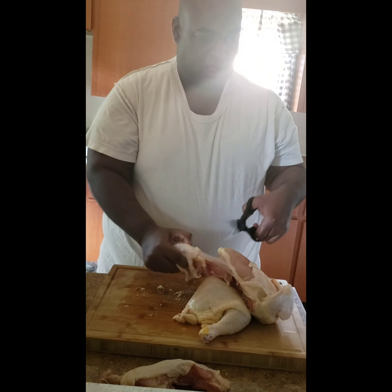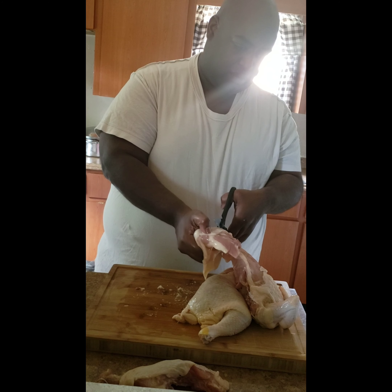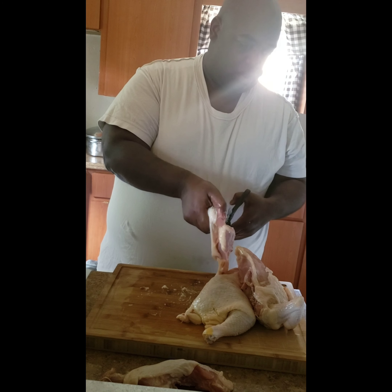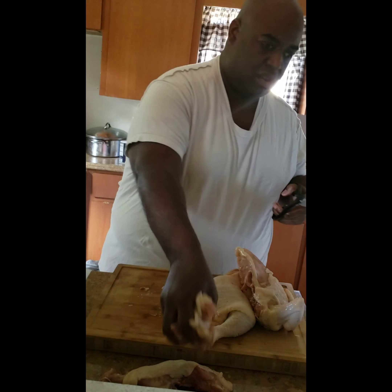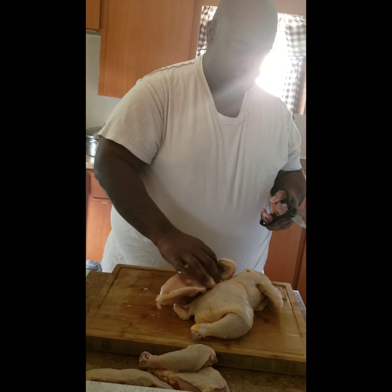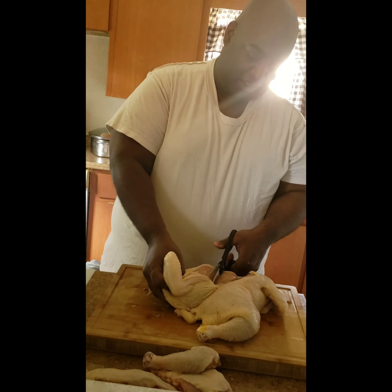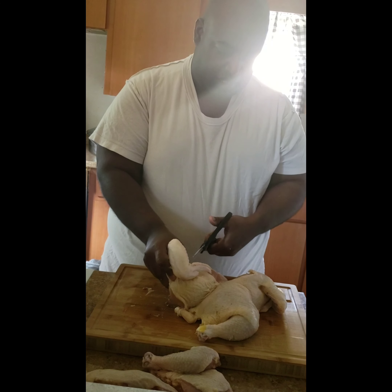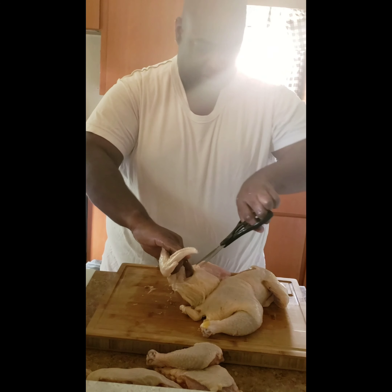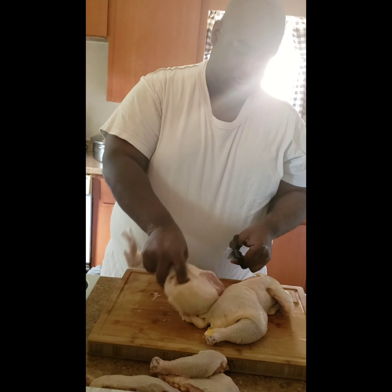Cut those right in halves. Find the little joint right here in between the thigh and the leg — please be careful — and cut right in between that joint. The wing is a little bit more tricky. Right in between — if you pull it back right here, there's a little socket. You can actually put your thumb into it. That's where you want to start to get some of the skin away, because once you do that, it'll be a lot easier for you to find that joint. And once you find that joint, cutting is real smooth.